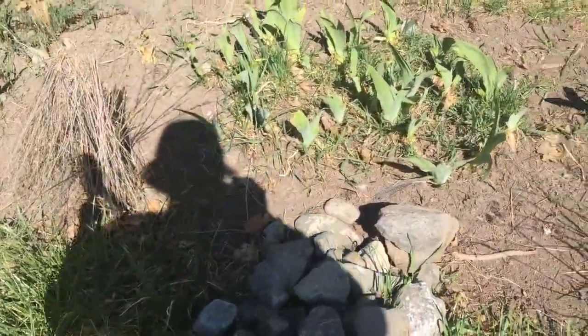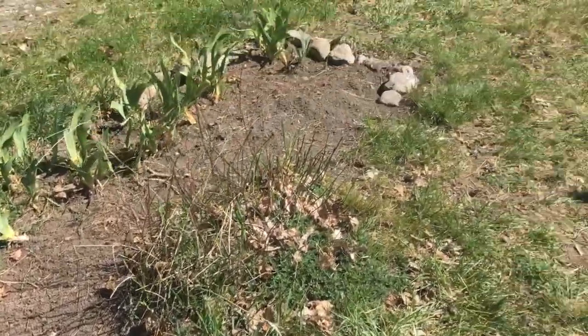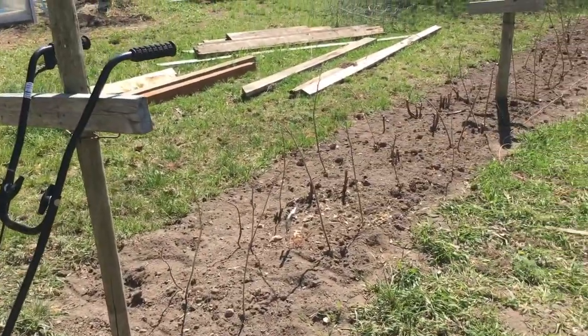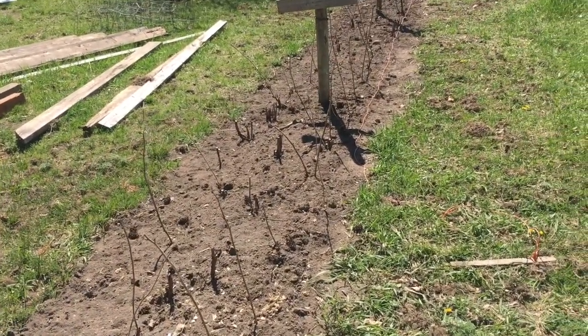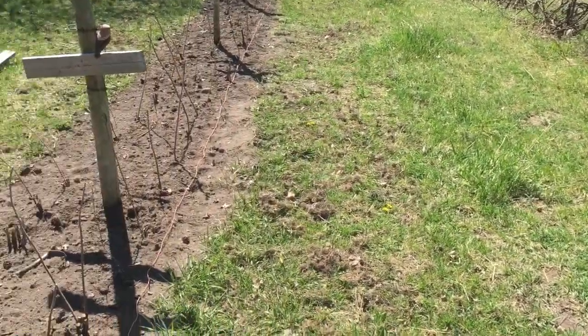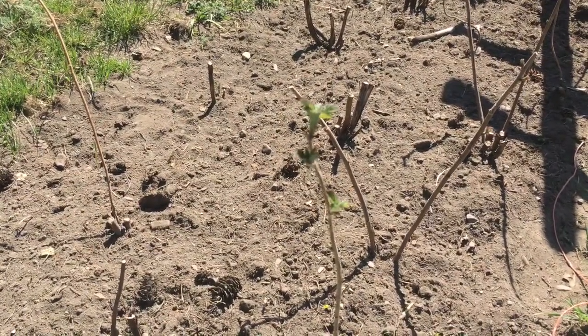I'm going to go ahead and finish putting rocks around it — I started right here. Out of the two rows of raspberries, I actually got quite a few live canes, and I made one longer row. With enough room I can mow easily, trying to make it easier to manage everything.